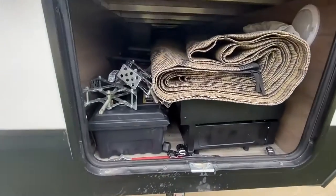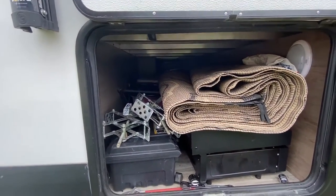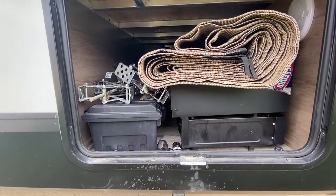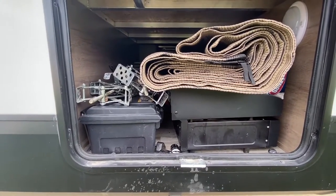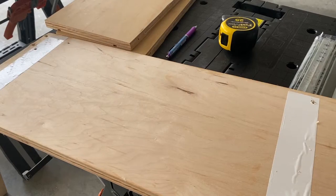We currently keep our Blackstone in the front passageway, so I want to not only recoup that space but make this not a pain in the butt to get out every time. Here is the plan.